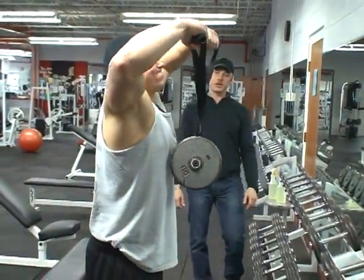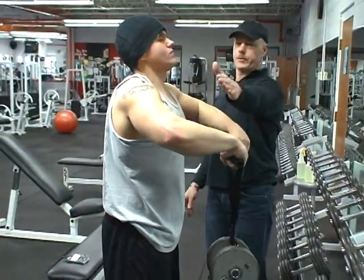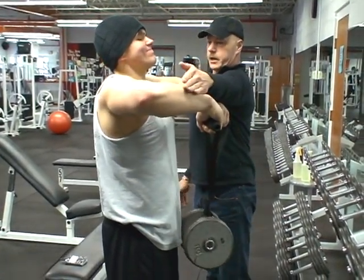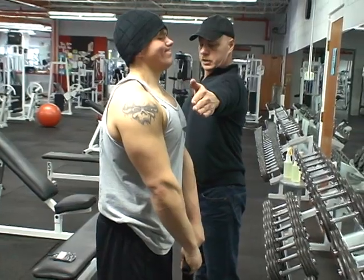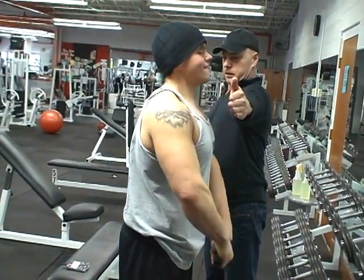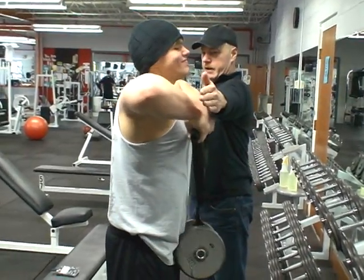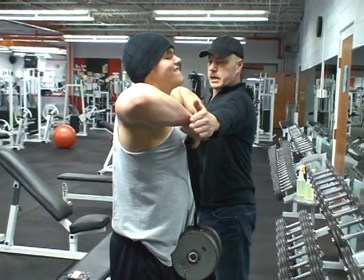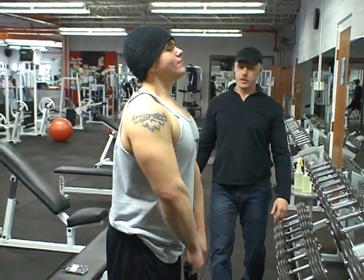Just keep those support arms down and clean up your form. Get those hands close to the body. There you go — that's what I'm after right there. You can't get hurt doing these; all you get is the training effect. Beautiful.